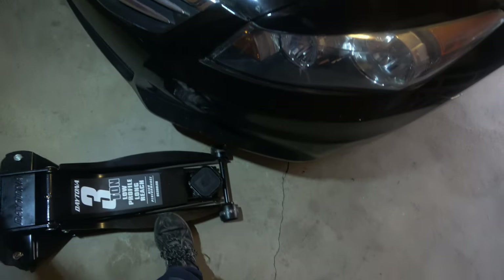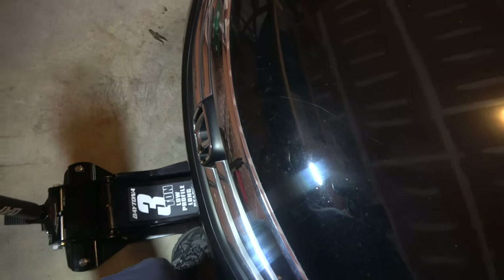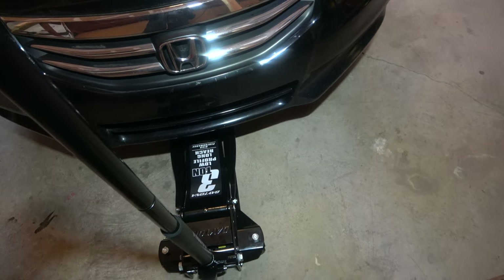Jack up the front of the vehicle. You're going to need a jack, and I recommend buying a high-quality jack like this Daytona 3-ton low-profile long-reach jack. It goes really high off the ground, so it's useful for vehicles that are lower to the ground.